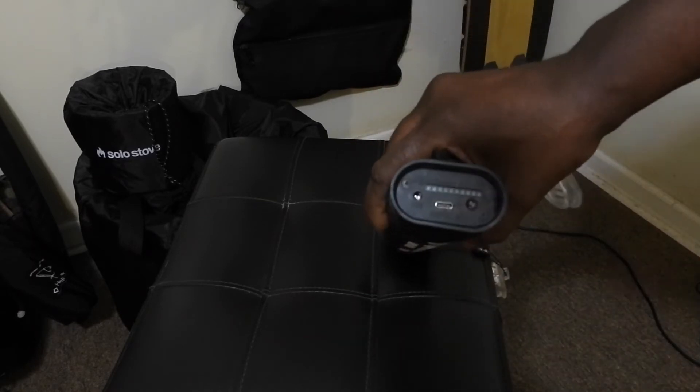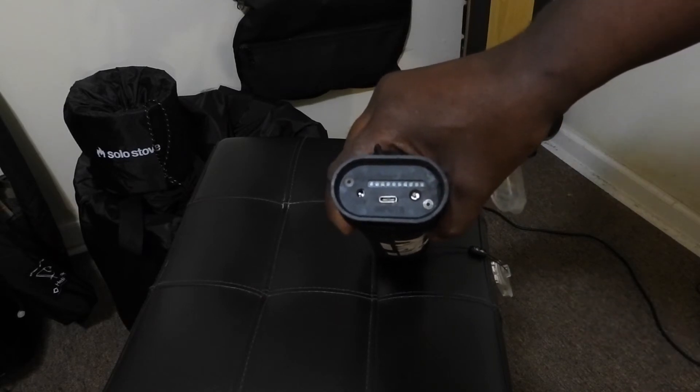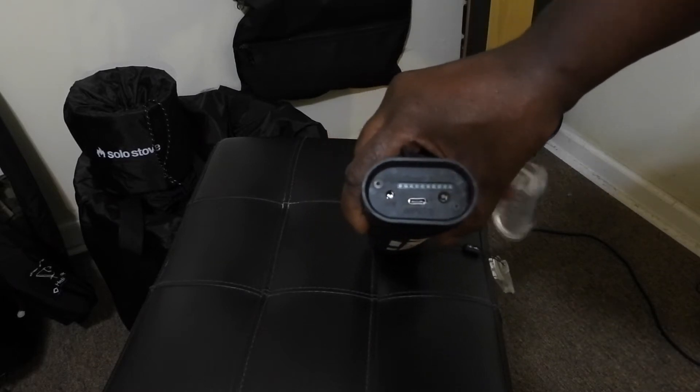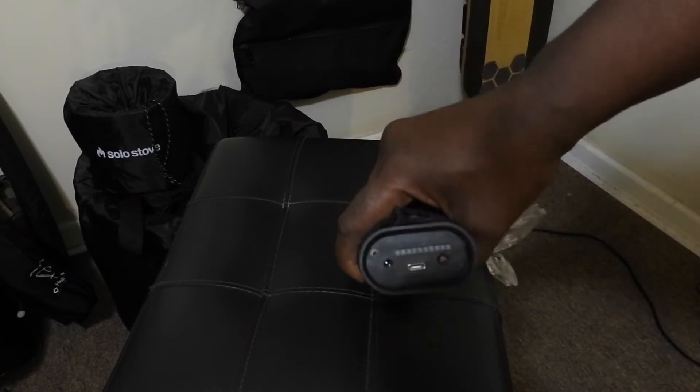On the other side, you have the means to charge it - a 12-volt input, so basically any type of cigarette lighter inside a car. Then you also have a USB connection here for charging as well.